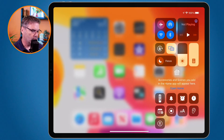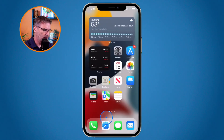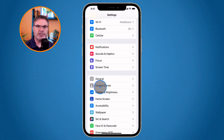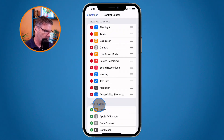Let's see how this works on the iPhone — it works basically the same way. When I swipe down from the upper right hand corner, I have my control center. What I want to do is add my Apple TV control to the bottom here. I go over to my settings app, and then what we need to do is go to our control center. Just like with the iPad, I have included controls — these are the controls included in the control center — and then I also have more controls. Now I just need to add my Apple TV remote, so I'm going to tap on the green plus.